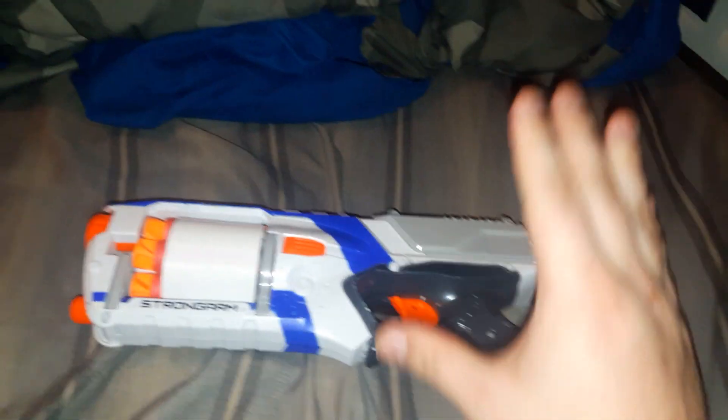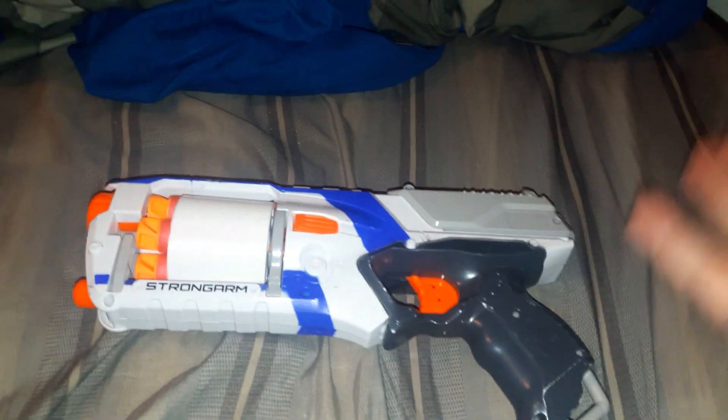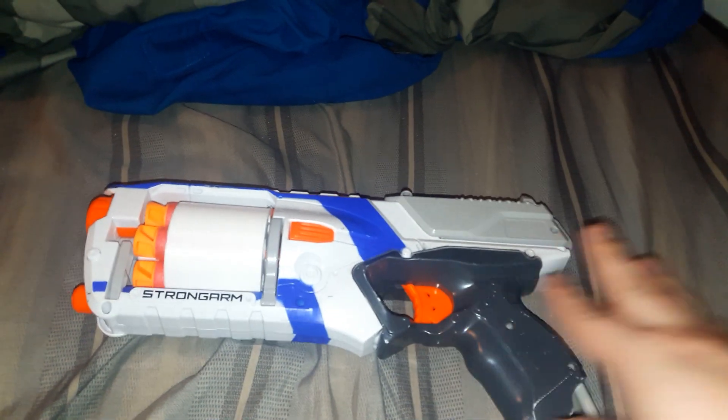The mods I've done to this so far — I'm going to paint it up and put either a 4.5 kilogram or 6 kilogram spring in here.